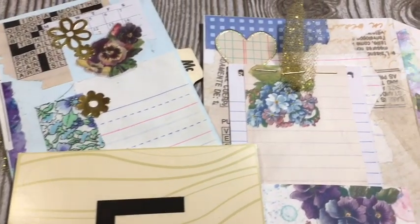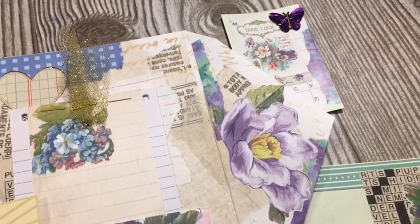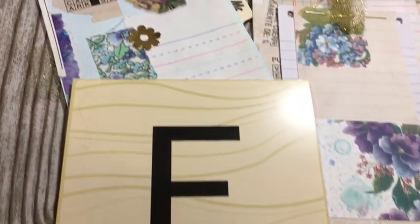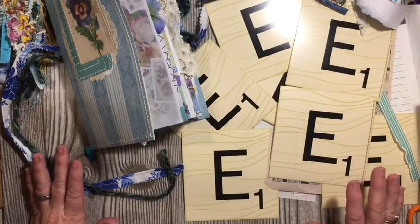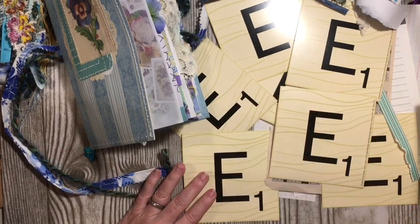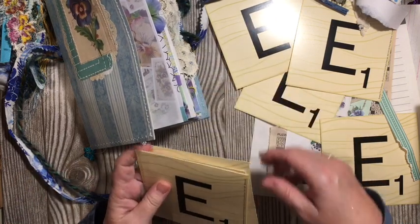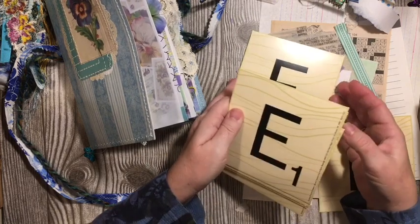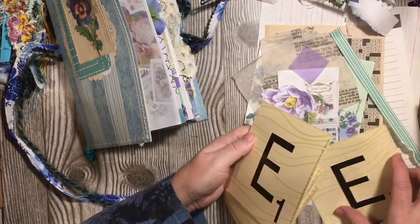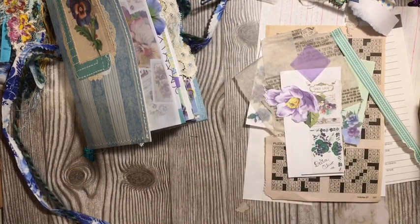Today we have the elusive Letter E, which has shown up with an easy eclectic embellished edge envelope double tuck ensemble. It's going to include a pocket and four cards, so the E has six parts. Stay tuned for the tutorial and details on how we made this.